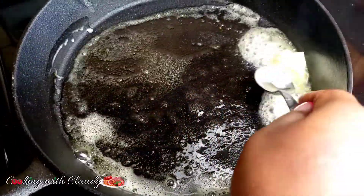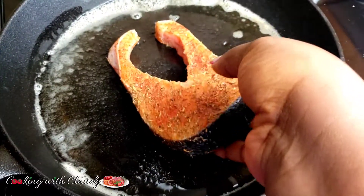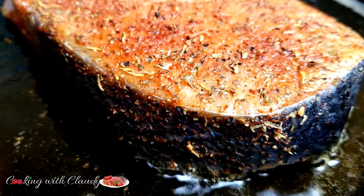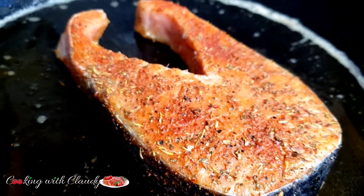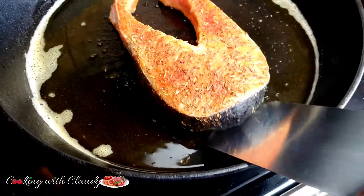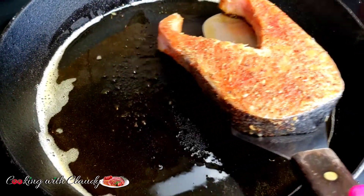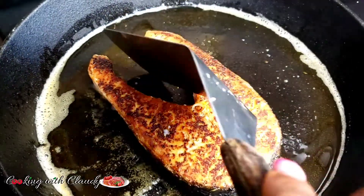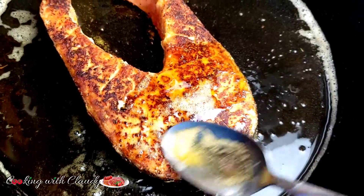Melt the butter until it is completely melted, then we are going to pan grill our salmon — five minutes each side — until you have the blackened color or a dark brown color. After five minutes I'm just going to flip it over so that the other side cooks for another five minutes. While it's cooking, I'm just going to baste it with that little butter so it stays moist and juicy.